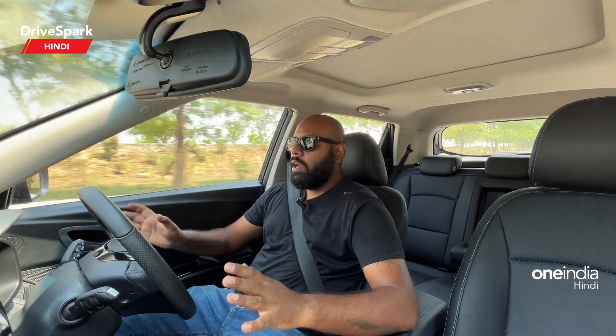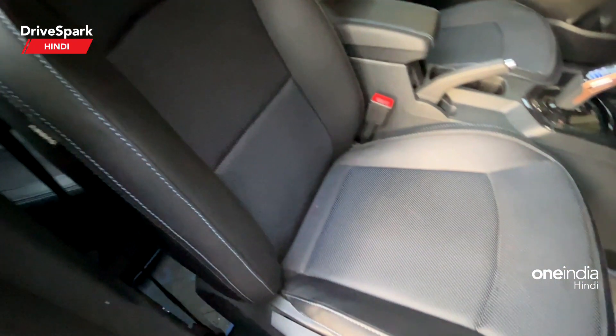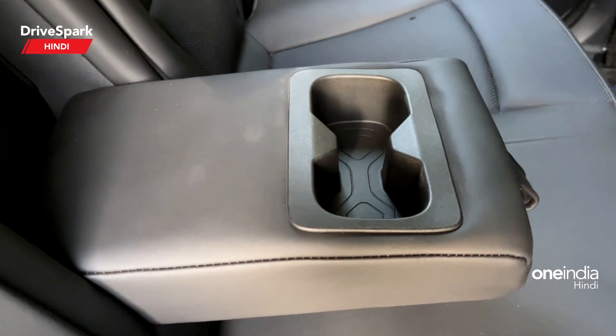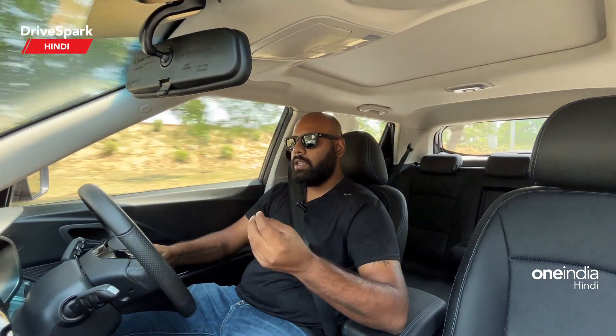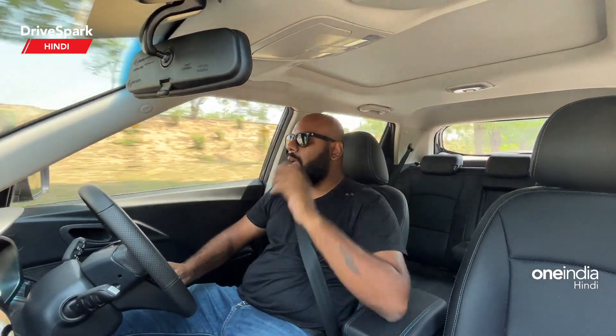When you talk about the seats, you get electric blue stitching and perforated leather seats which are quite comfortable. However, you will not get ventilated seats like in the Nexon EV. The rear section is quite simple — no charging socket but you do get an armrest with two cup holders. There are adjustable headrests for three people, and with the armrest folded up there is good space for three people. The battery pack is neatly mounted so rear seat floor space is adequate. Legroom and headroom are quite good, and you can also see the sunroof from the rear seats.